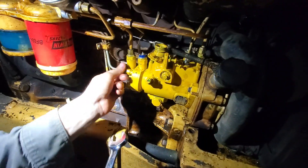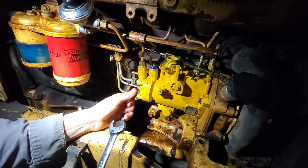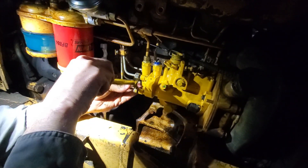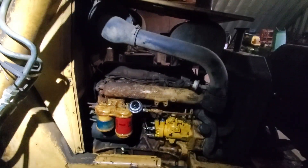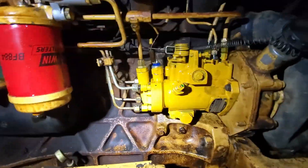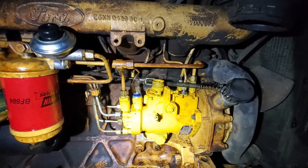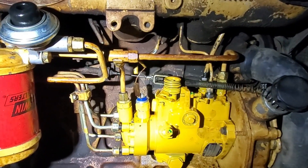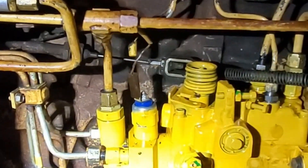Loosen those and we should be able to turn it over and fuel should come out of there. Turn it to run first and see if we hear the solenoid click. Yep, it clicked — that's the fuel shutoff solenoid. It allows diesel to flow through to the injector pump, and that's how we stop the engine when it's started.